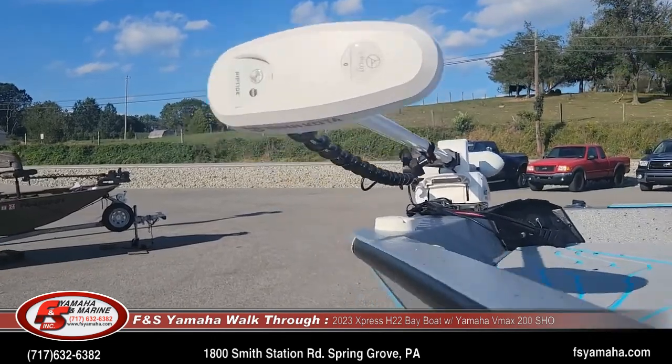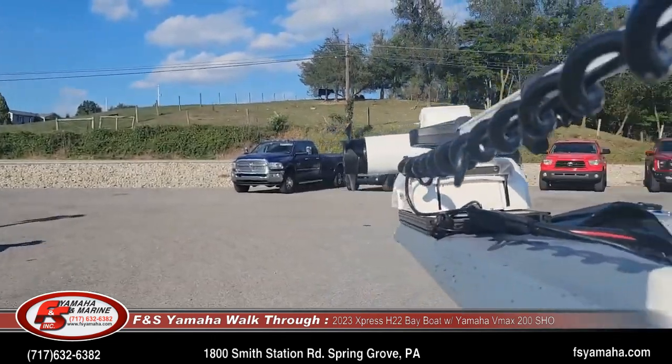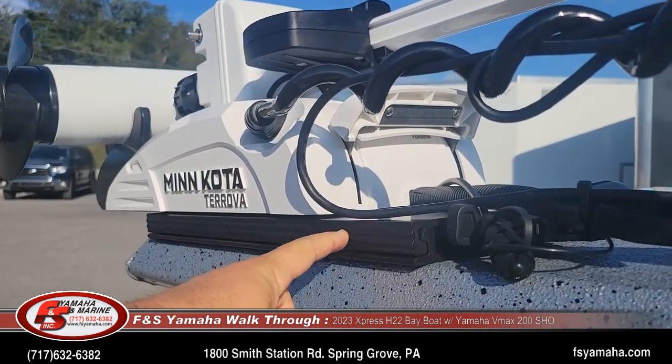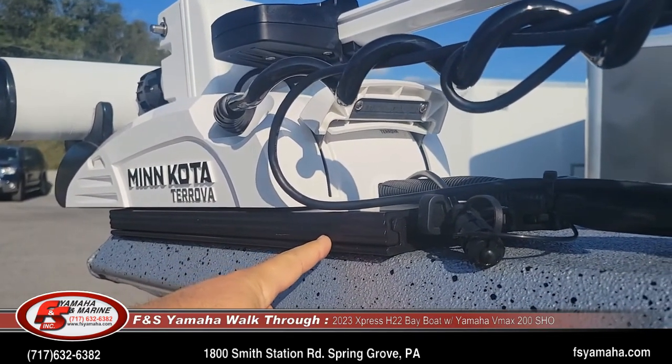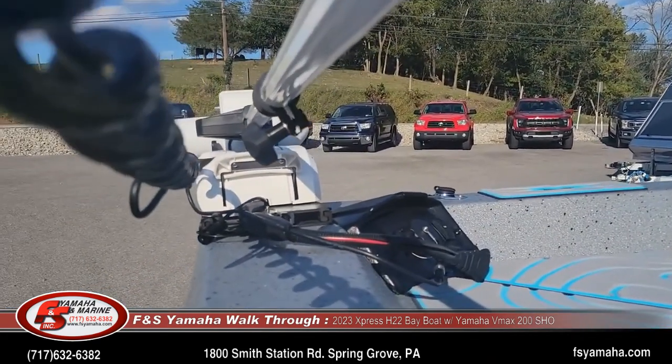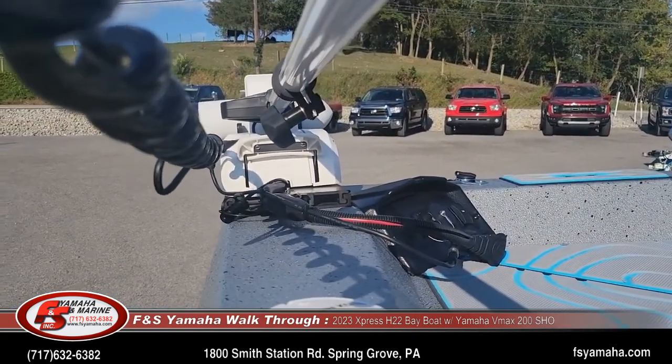Little upgrades we do on a lot of our boats: in addition to the upgraded trolling motor, we get the Minn Kota quick disconnect bracket, slider bracket, and the Minn Kota heavy-duty quick disconnect plug — so it's easy to take the trolling motor on and off.